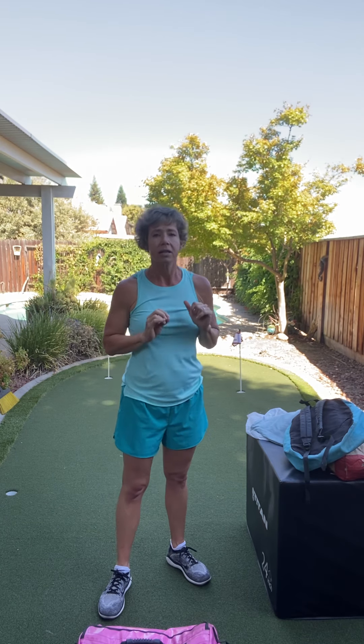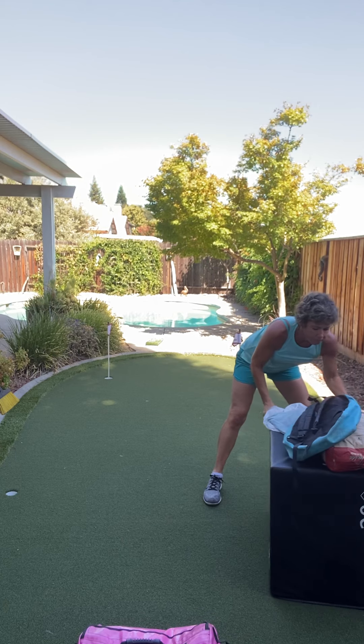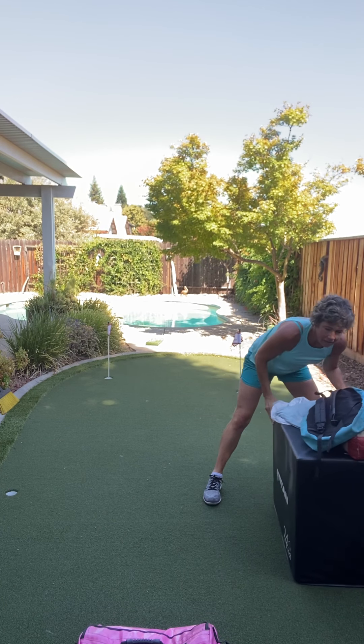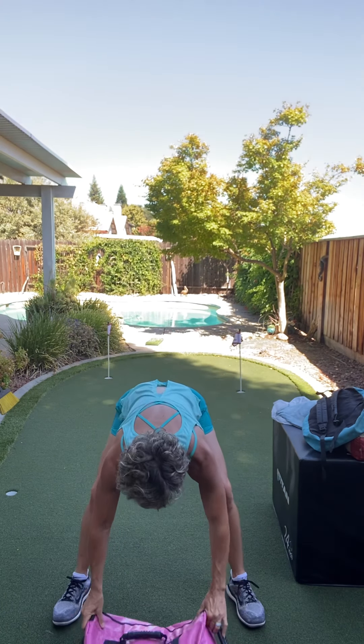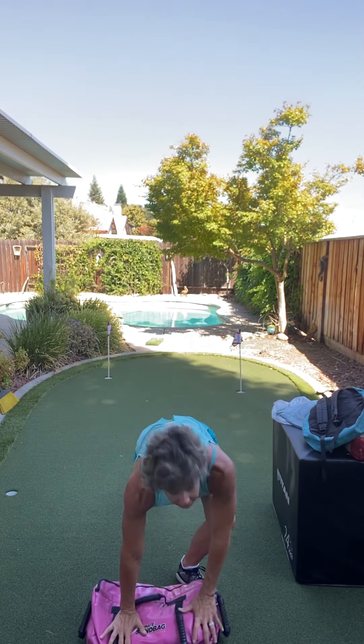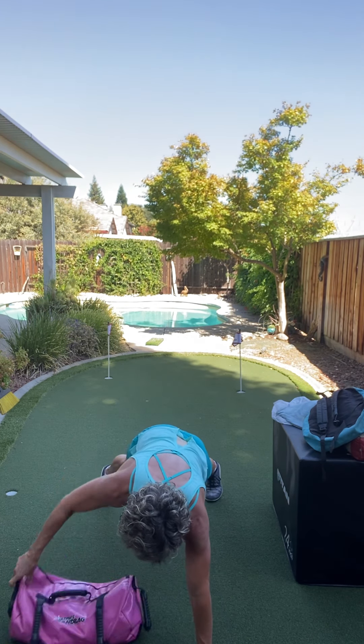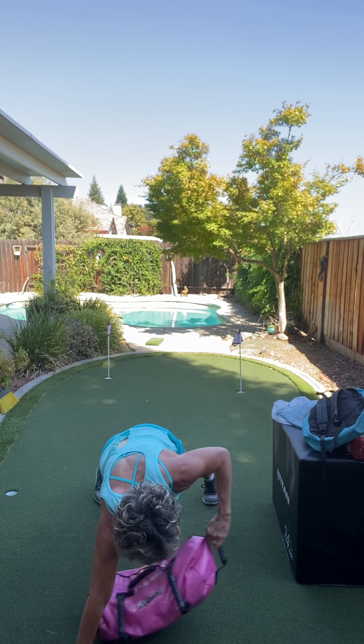This last one I'm gonna show you — it is gonna be a plank, a variation of a plank. If you are not in great shape, you can stay in a plank, or you can stay in a squat. Let me move this back. What I'm gonna do is be in a plank. I'm gonna pull that bag to the side and pull it to the side. I'm gonna pull it to one side and then pull it together.